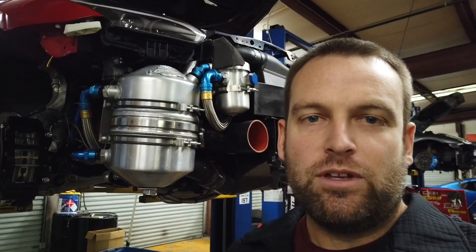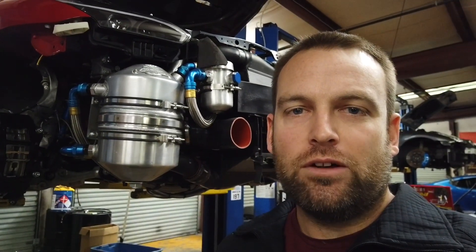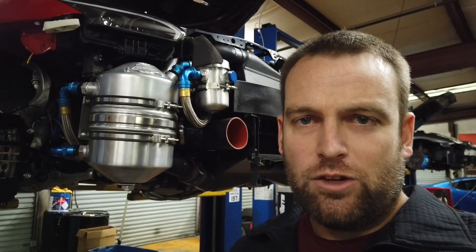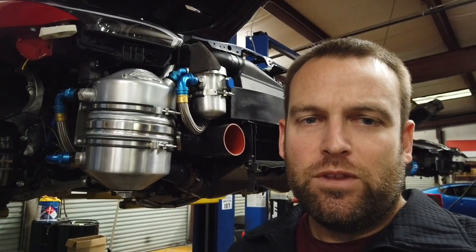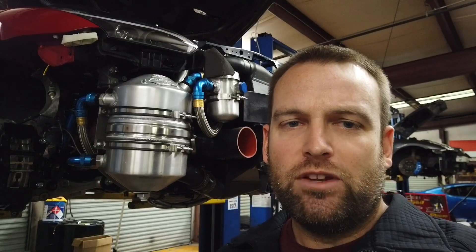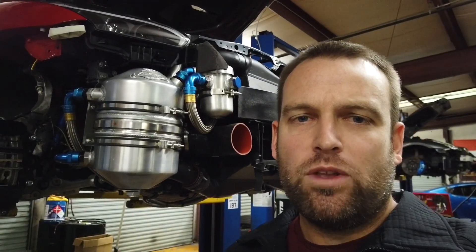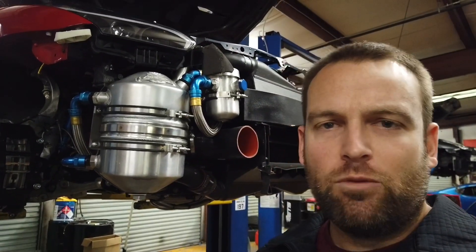We put this system on the car about two years ago, and the biggest reason was we were having oil control issues under heavy acceleration in half-mile racing. We would see on the data logs the oil pressure would come up strong. Even on a single dyno pull, we'd make excellent oil pressure. We'd have the deep sump oil pans and do all that, but with the lateral acceleration of the car, we would start to see the oil pressure slowly decline as we went through the next gear, the next gear, the next gear. We just didn't like what we were seeing.